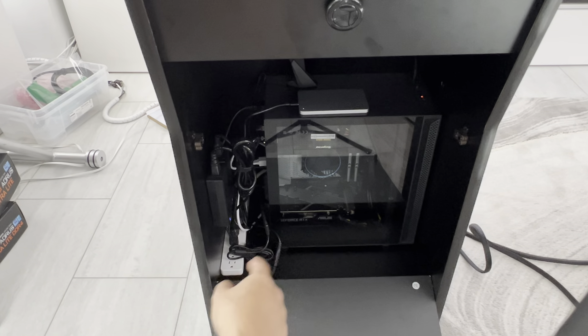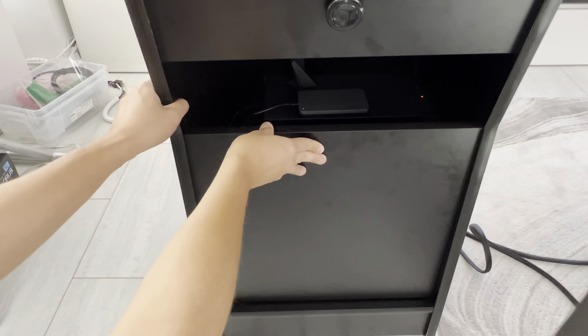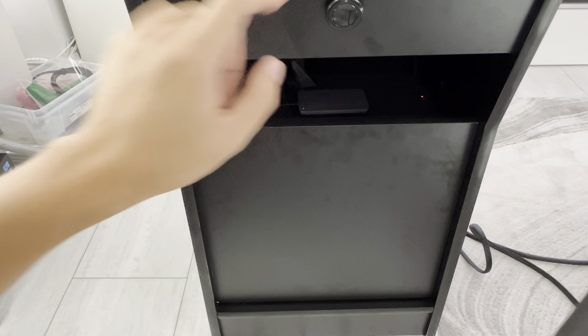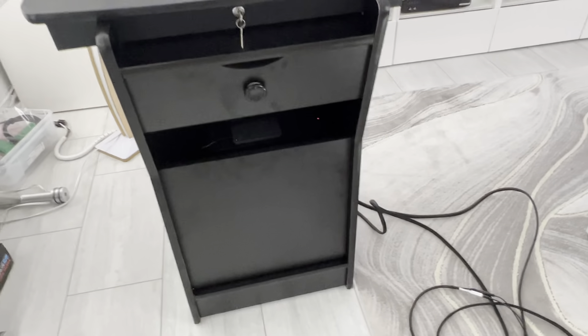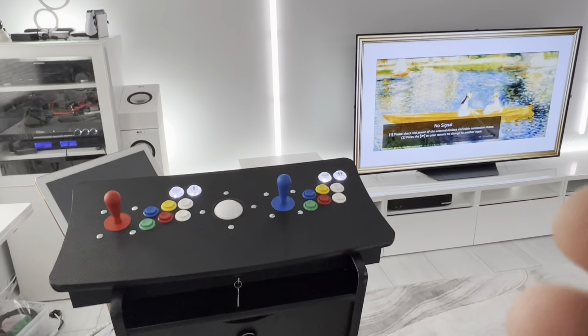I only put the fun arcade stuff on the drive — no RPGs, since everyone is married with kids already. The case has nice spear latches and is upgradable any time. I left the hard drive external in an enclosure so if he wants to upgrade, or I make updates, I just unplug and plug in a new one. The last thing to show is a wireless power button — it's wirelessly connected to the power source and power switch of the PC.